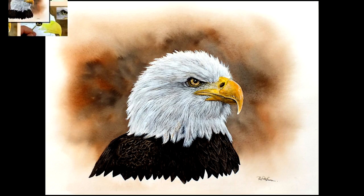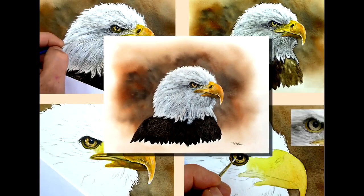How would you like to paint an American bald eagle in watercolour? Let me show you some video clips from my main Patreon video, all in real time, on how I painted the highlights on the eagle's beak. Let's get started.